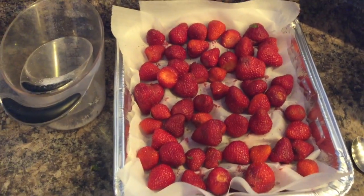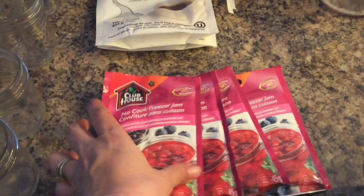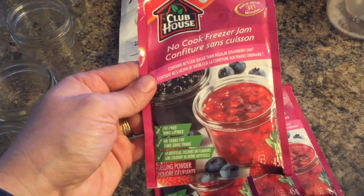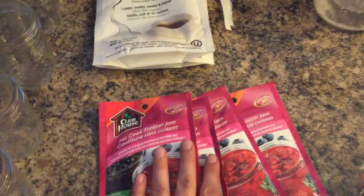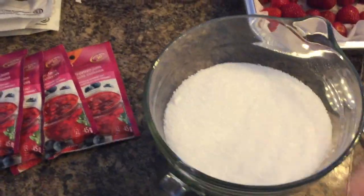Here are the leftover strawberries — I'm going to stick them in the freezer for a couple of hours before I put them in bags so they don't stick together. I will be using the no-cook freezer jam packet — it's 40% less sugar and has no artificial colors or flavors. Here are my strawberries ready to go, so the next step is to stir in the xylitol.